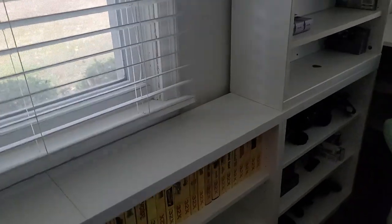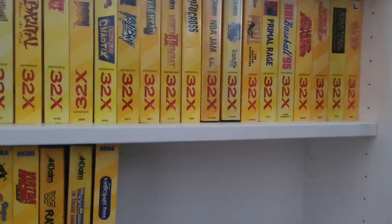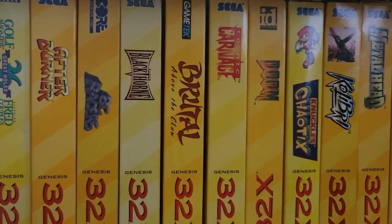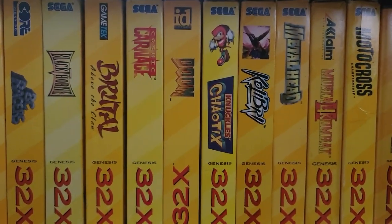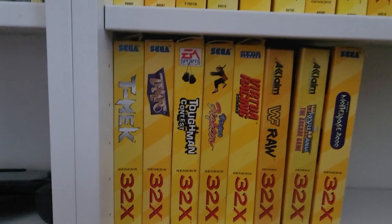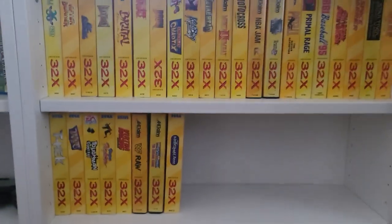We'll look over here at the 32X games. I have every 32X game except two — one of them is Spider-Man, which I don't have, and the other is World Series Baseball with Deion Sanders. I had a chance to pick that up a few years ago and I dropped the ball. Blackthorne — that's a good one. Doom with the backwards 32X label — I think a lot of it. Knuckles' Chaotix, Kolibri, Pitfall. And the final row down here: Tempo, Virtua Fighter — it's a pretty good version of Virtua Fighter. And that's the 32X set.